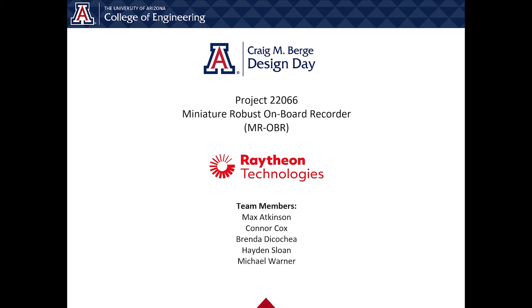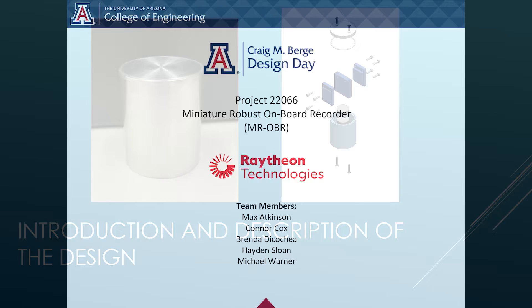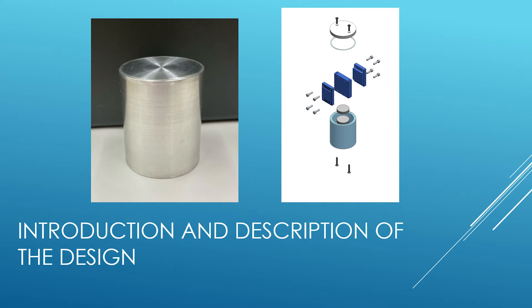Welcome to our design day video. We are team 22066 and our sponsor is Raytheon Technologies. We will begin our video with a brief introduction and description of our design.